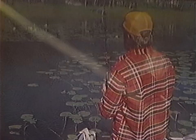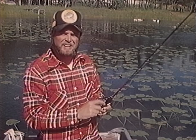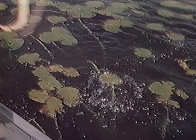Let's see if this colored spoon makes a difference after not getting anything on the silver one. Boy, that thing is just skipping across the pads! You can almost dance the spoon when you get in one of those pockets or come to the end of a clump — just shake it and that spoon almost darts in place. There's one right on the edge! Come on, baby! This one we'll put back — a feisty little dude.